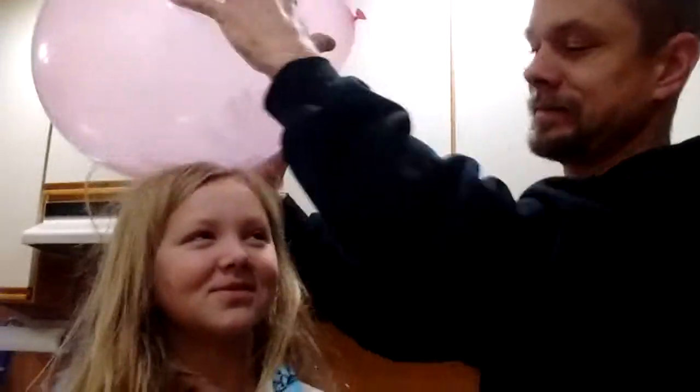This is an experiment on static electricity. Come here, Mara — show us what we're doing. We're going to charge up this balloon. This is why homeschooling is so fun.